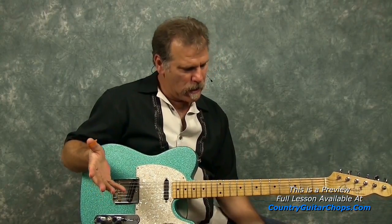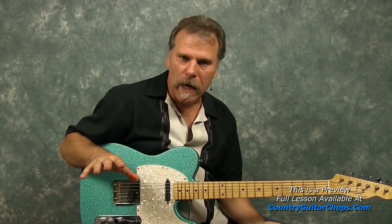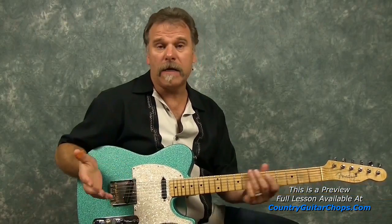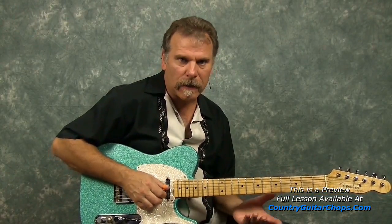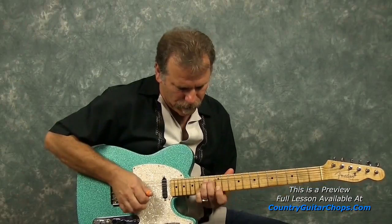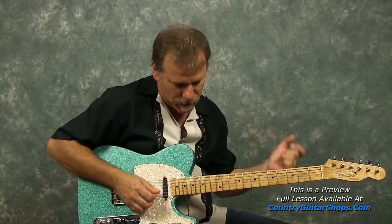I changed it up a little bit to accommodate my style. I'll try to explain the differences between what I worked up of the Huff solo. The difference is right off the bat — it's not that I couldn't play it, it's just that I like this better. Right there, I changed that.